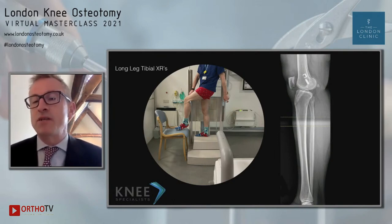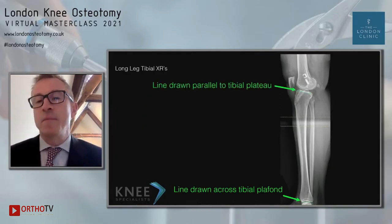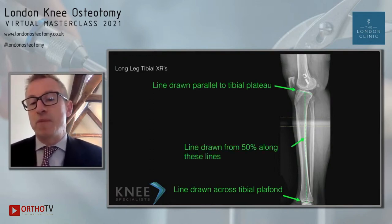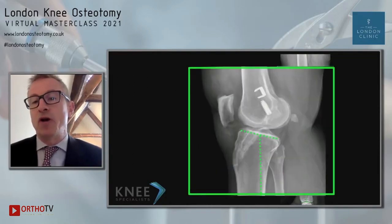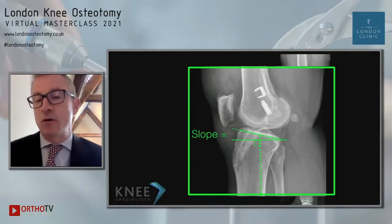The long leg lateral is the gold standard — shown in studies to be the most accurate measure. We simply use the standard X-ray you would do for a normal coronal plane alignment, and we stand the patient in that position to get a standing lateral view. You draw a line across the tibial plafond, then a line parallel to the tibial plateau, and then a line drawn at 50% along those two lines. You then draw 90 degrees to that line, which gives you the best measurement of tibial slope, accounting for the shape of the tibia.